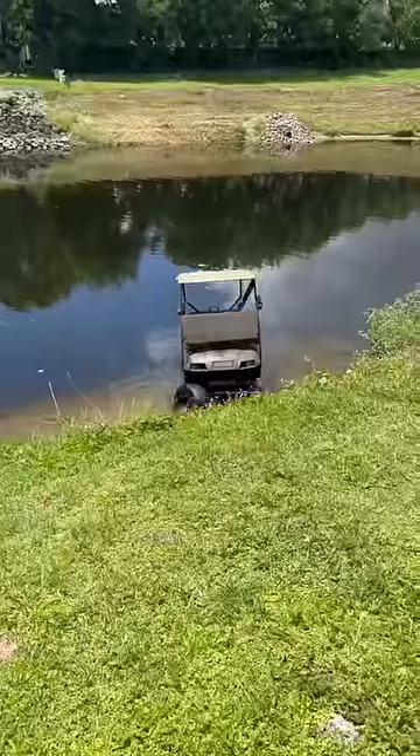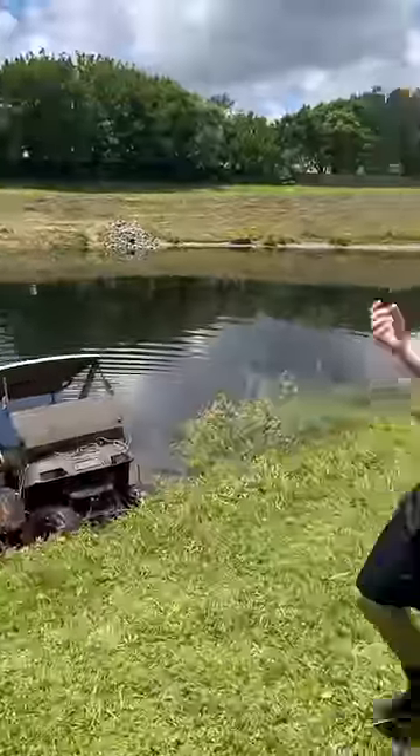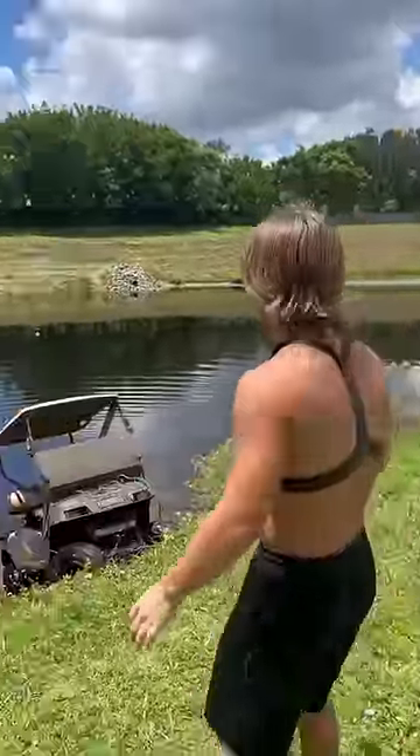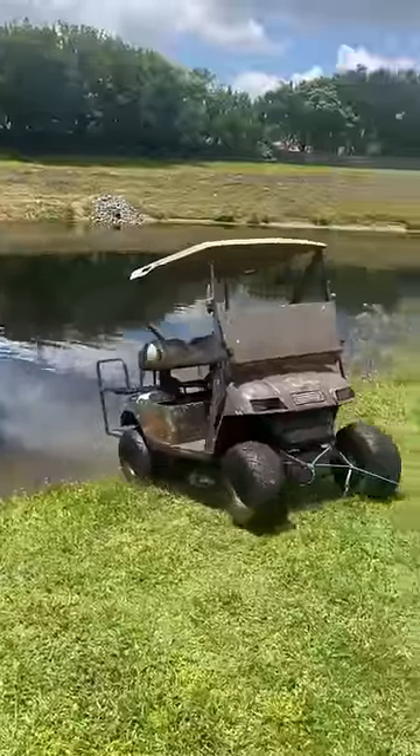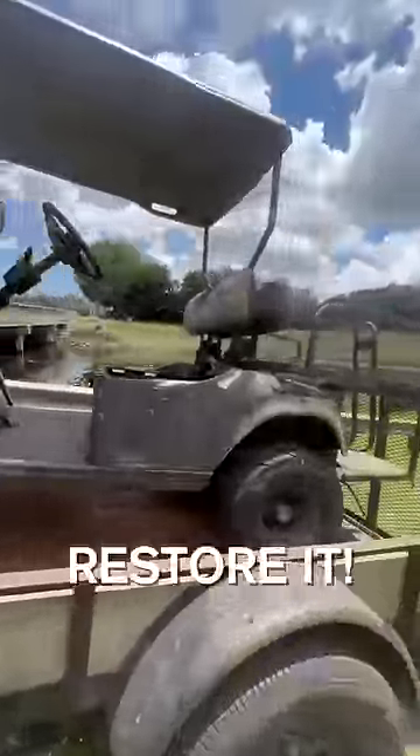Then we snapped the rope. We had to flip it around so we could pull it up the hill easier. I didn't go to Boy Scouts — that was just the knot coming undone. Then after a few hours, we finally got it up the hill. We got it up. If this video gets 250,000 likes, we'll restore it.